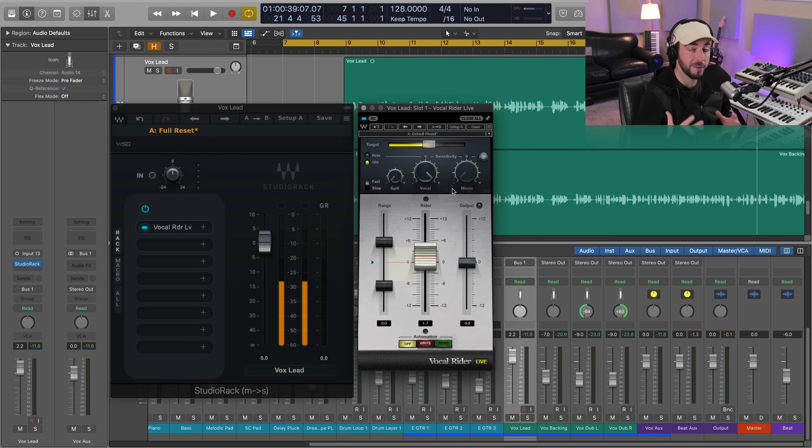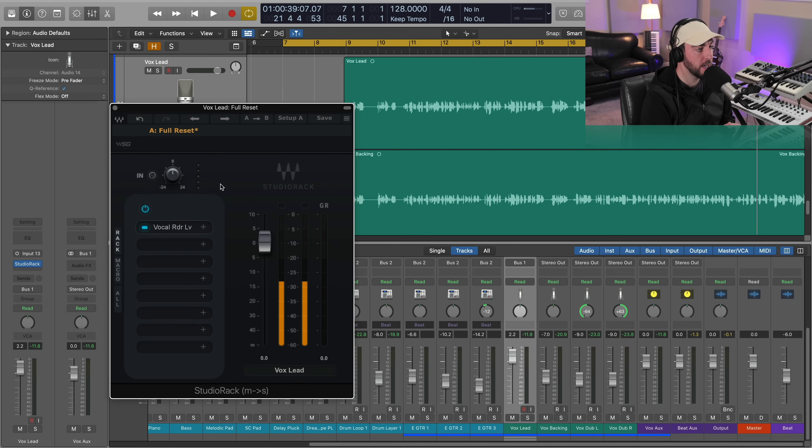A lot of times the first thing you all are reaching for is a compressor, and you're using it very aggressively to the point where you're taking a lot of the excitement and interesting performance aspects and killing the dynamics. With something like Vocal Rider we don't even need to use a compressor. It's a great option to get a much more natural and reactive tone — you can hear that the way things work dynamically is just a lot more musical.